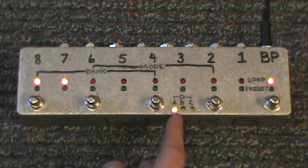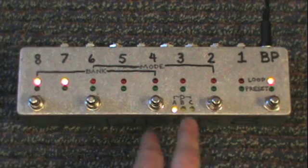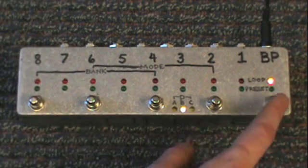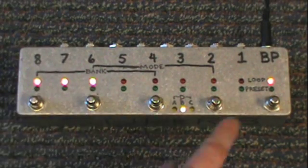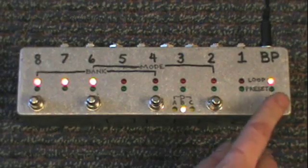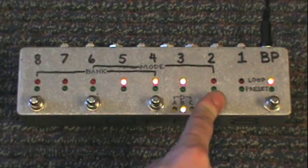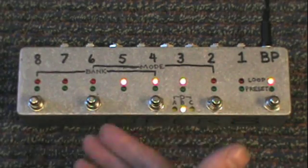Let's pretend we've filled up bank A and now we want to start filling up bank B. Press those 3 buttons to change banks — now we're in bank B. Let's program channels 8, 7, and 6 and save that as preset 1. Then let's do channels 5, 4, and 3 and save that as preset 2.